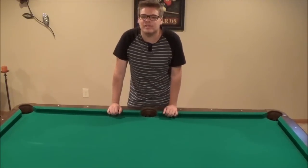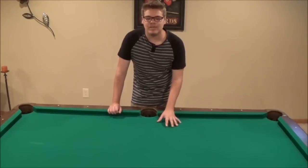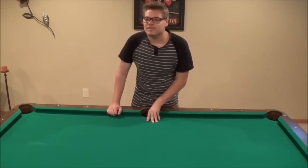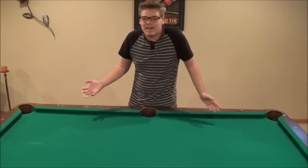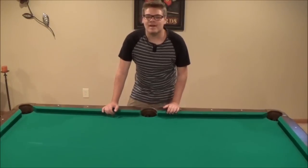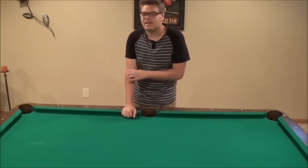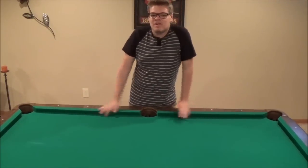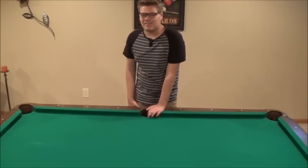First of all, when you come up with a clown costume, you have to come up with a name for the clown. I went with Smiles the Clown, because my mask has a huge smile on the mask. So I was just like, Smiles the Clown, you know. It works.